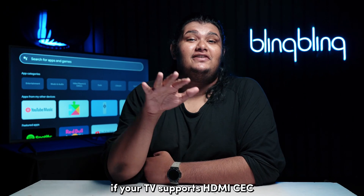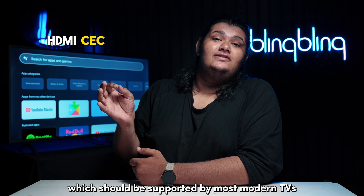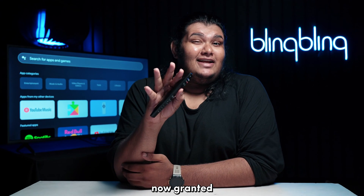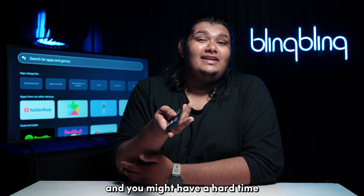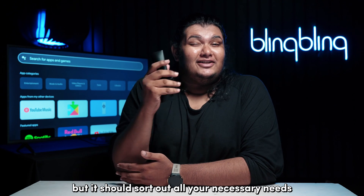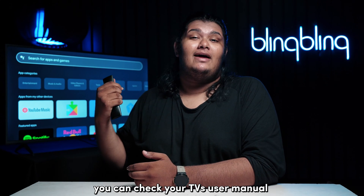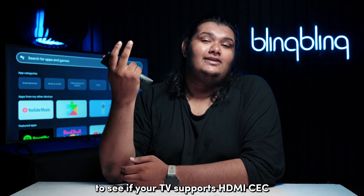If your TV supports HDMI CEC, which should be supported by most modern TVs, then you can simply use your TV remote to control your Chromecast interface. The control mapping should be basic for most cases and you might have a hard time training your muscle memory in some cases, but it should sort out all your necessary needs when it comes to controlling your UI. You can check your TV's user manual or the model number on the internet to see if your TV supports HDMI CEC.